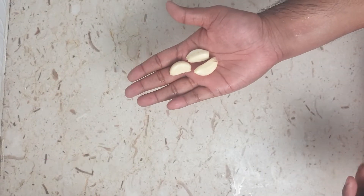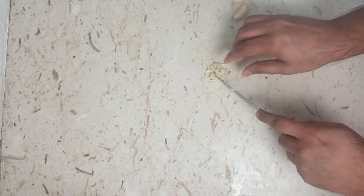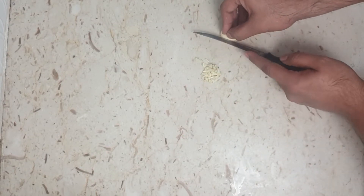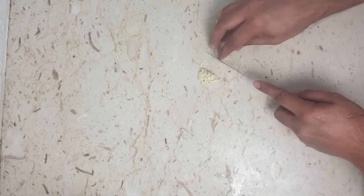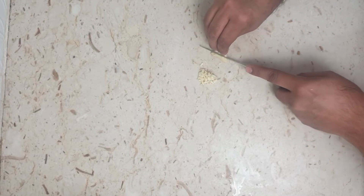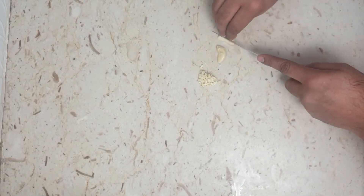Now for a homemade pizza sauce. I'm going to take 3 cloves of garlic and chop them really fine. You don't need many ingredients for the pizza sauce. There is another process of boiling tomatoes and making a puree, but that's lengthy — this is the shorter version. Make sure you have tomato sauce handy.